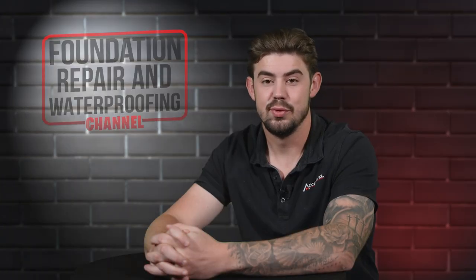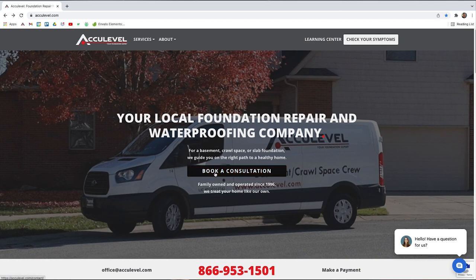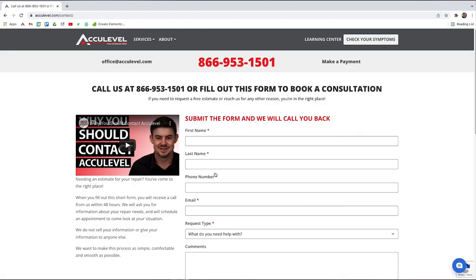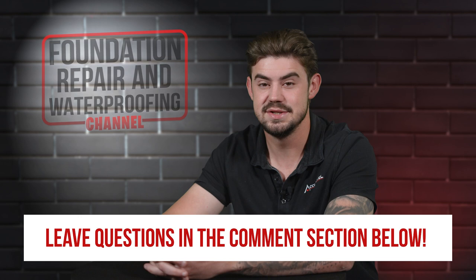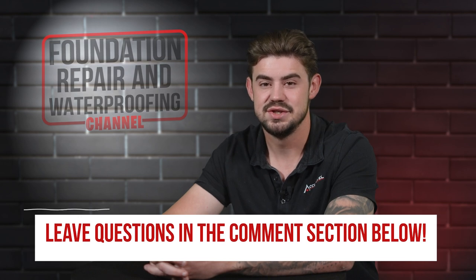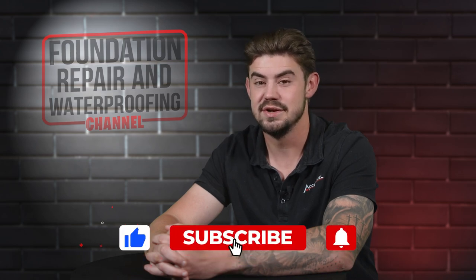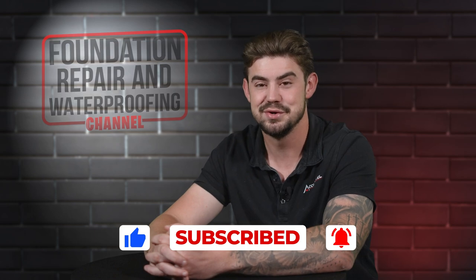To schedule an appointment with one of our project advisors, give us a call or go to our homepage, AccuLevel.com, and click the Book a Consultation button. Fill out the form and we'll contact you within the next business day. Do you have questions about sagging floors in your home? Please leave them in the comments below. Check out the description for more videos and blog articles on crawl space and foundation repair. Don't forget to give us a thumbs up and ring that bell — we'd greatly appreciate it. Thank you so much for watching.